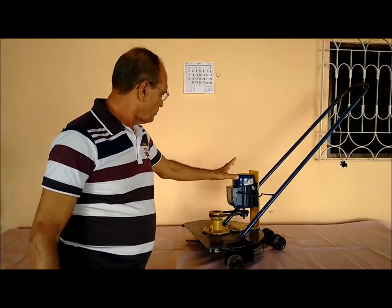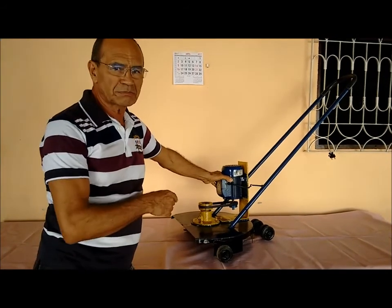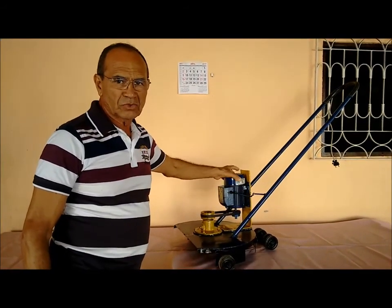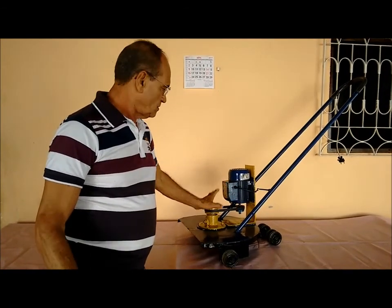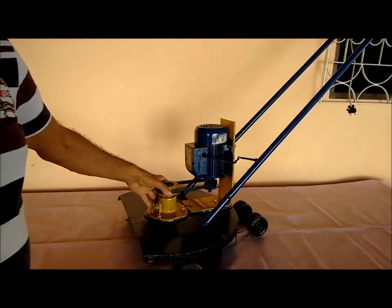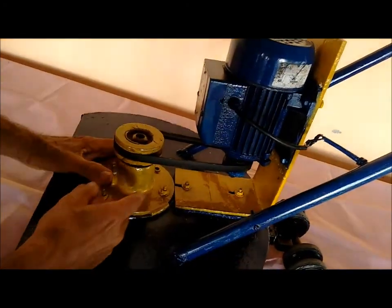Primeiro eu quero avisar para vocês que esse motor aqui não é o suficiente para essa roçadeira. Precisaria um mais potente. Isso aqui é um motorzinho de bomba d'água, mais ou menos um motorzinho de bomba d'água de MHP.